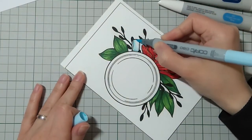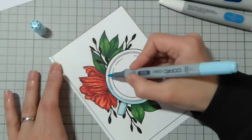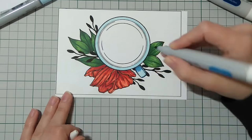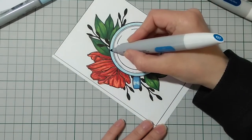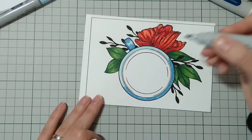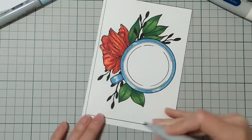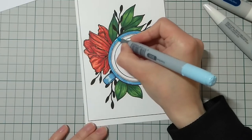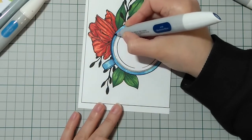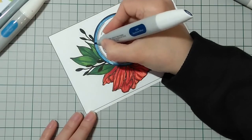For the teacup, I had no idea how to color it. I started with my lightest blue, then coming in with my mid color and trying to leave some highlights. I'm coloring just along the edges with my darkest color and blending it out with the mid one.